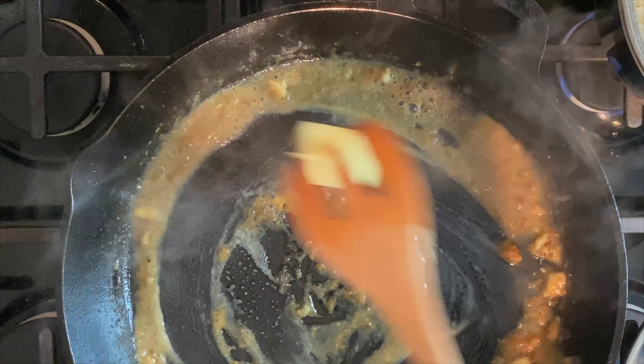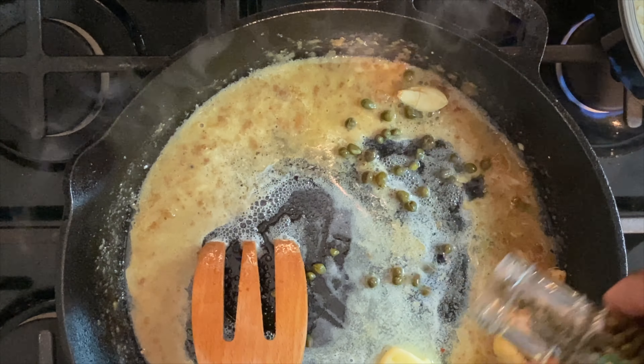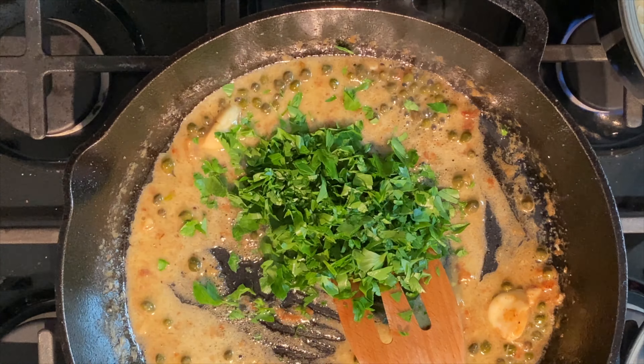Add your butter to the hot pan. Give it a good stir, then add your capers — more or less, it's your preference. Give it a good stir, then add the remaining parsley.